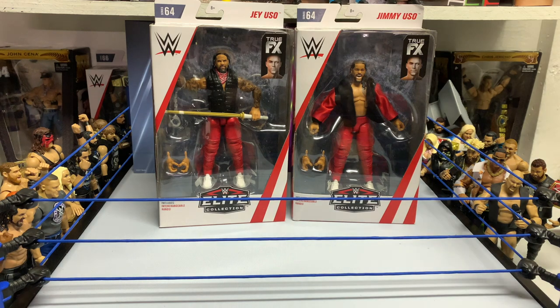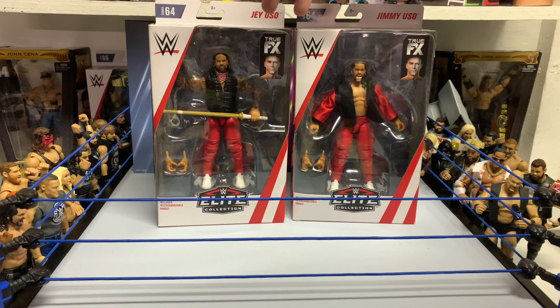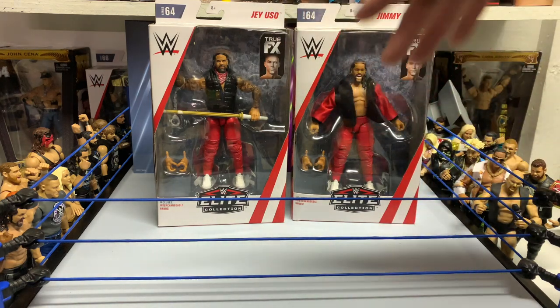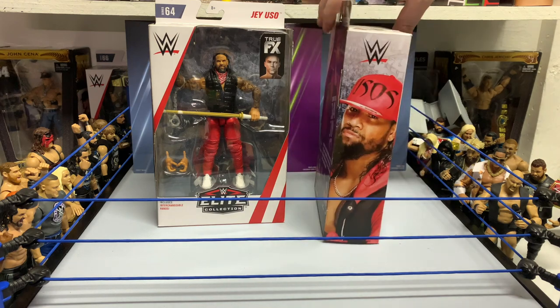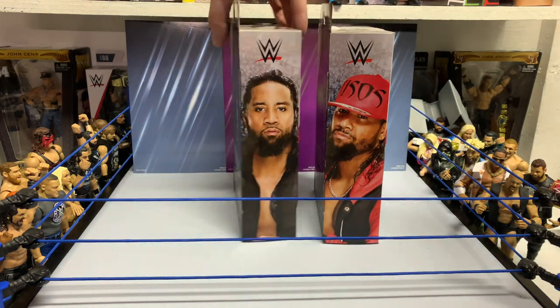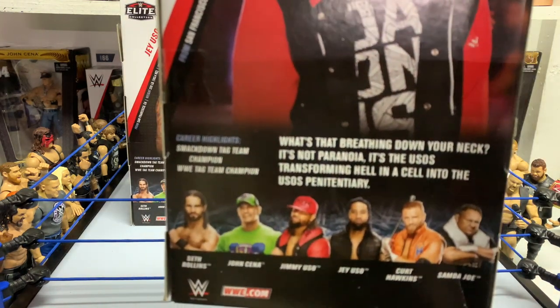Let's give you guys a look at the Usos here. The attires are always good — the last Usos we got really wasn't a good time, but this attire really knocks it out of the park. Here are the bios of the brothers, and I'll let you guys pause the video if you want to read that.